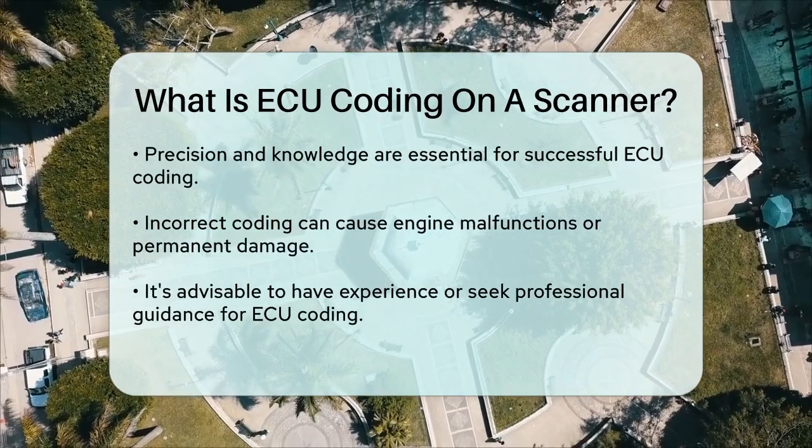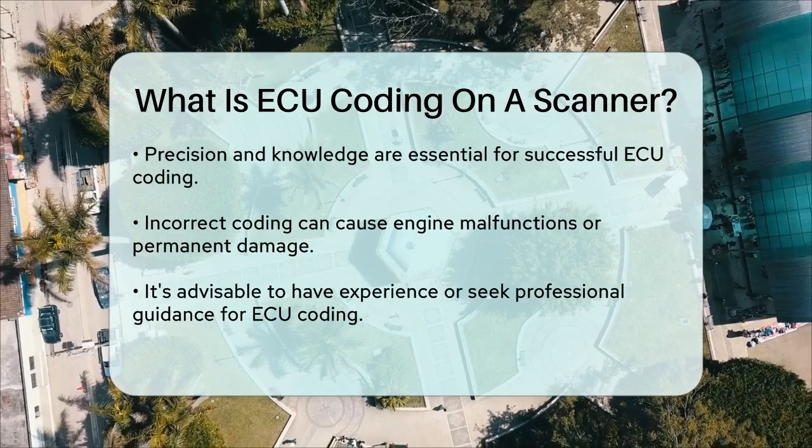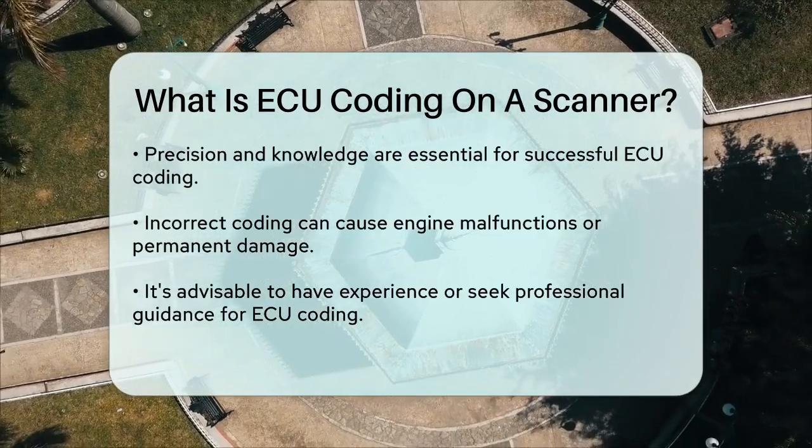In summary, ECU coding on a scanner is a powerful tool that lets you customize your car's performance and features to your liking. It's a way to make your car more efficient, powerful, and personalized — all through the use of a specialized scanner.